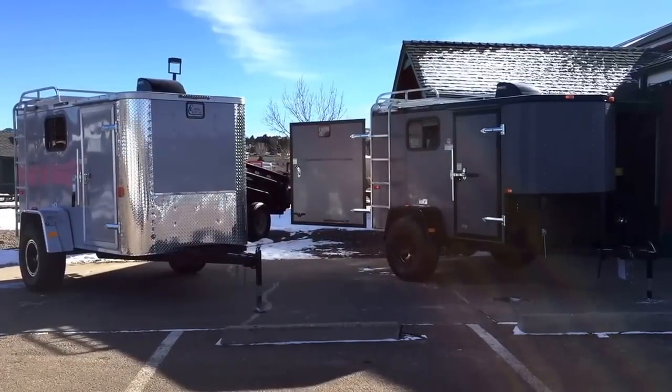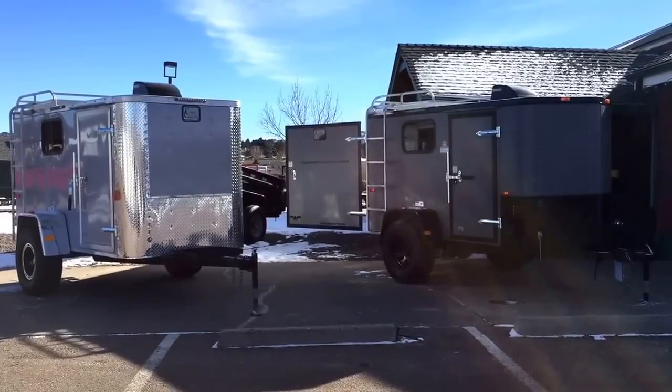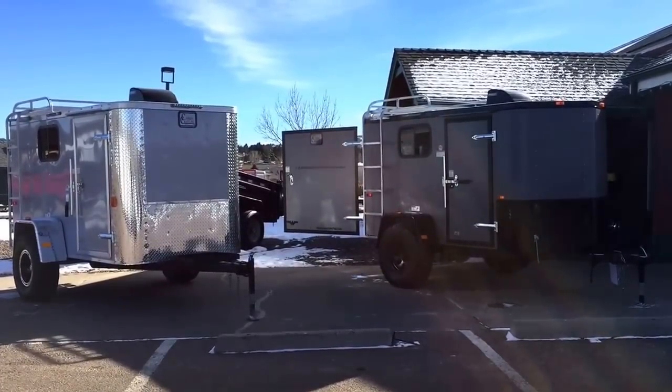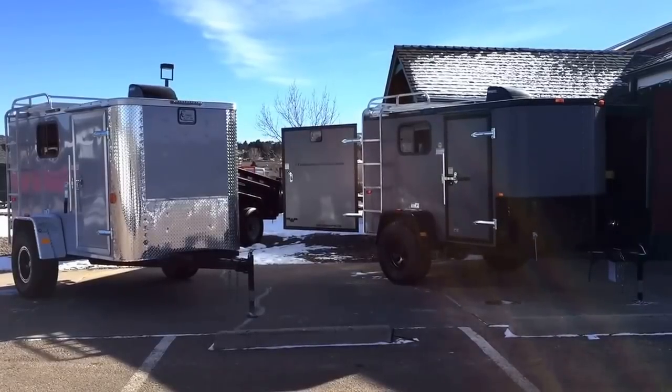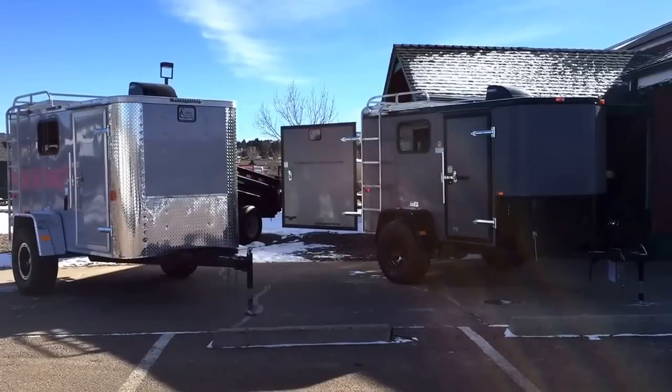Hey everybody, happy new year, happy 2016! Colorado Trailers here — we're excited to be open for business and ready for this awesome new year. Today I wanted to highlight a couple of our off-road trailers. These are awesome trailers, very unique. I can save you a ton of money over the other items like this out there on the market right now.